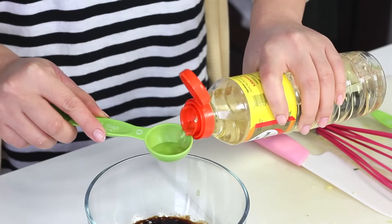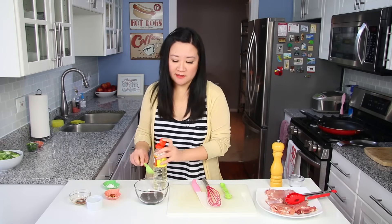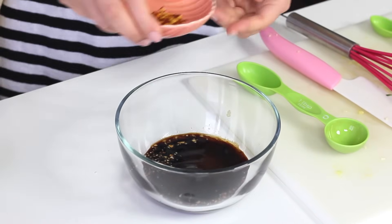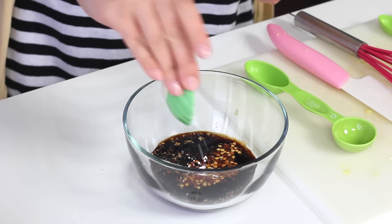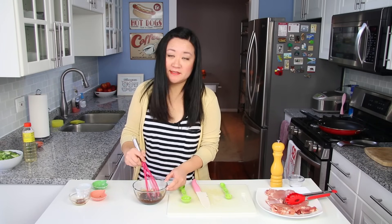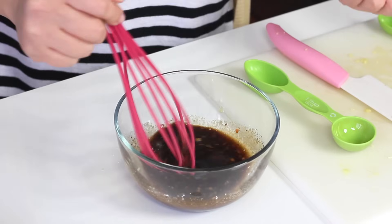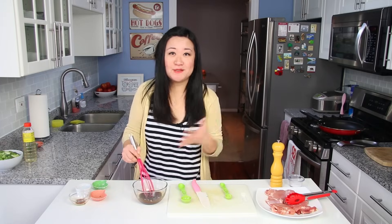Then one tablespoon of mirin — mirin is just a sweet cooking rice seasoning. But if you don't have mirin or can't find it, just use a sweet sherry. I personally like a little kick, so I'm going to add a quarter teaspoon of crushed red pepper flakes and a quarter teaspoon of cornstarch — this is your thickening agent. Just whisk that up. This does not look like a lot of sauce, and it isn't, but it's enough for this recipe. If you're a big sauce lover, just double the recipe.